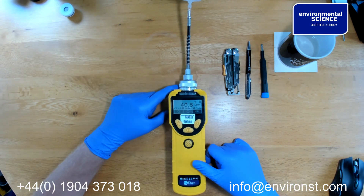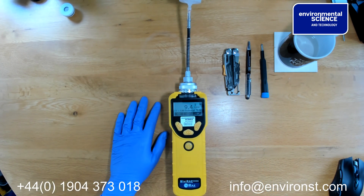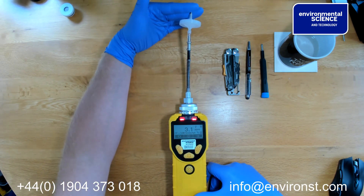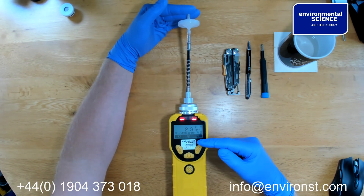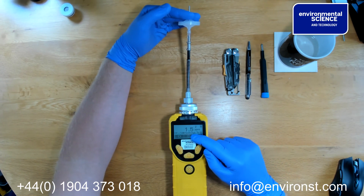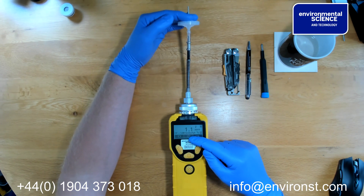The third check that you should be doing on your unit is to take your calibration gas and apply your calibration gas to the end of the unit and see that it's reading 100 ppm if you've got 100 ppm calibration gas, or 10 ppm if you've got 10 ppm calibration gas.